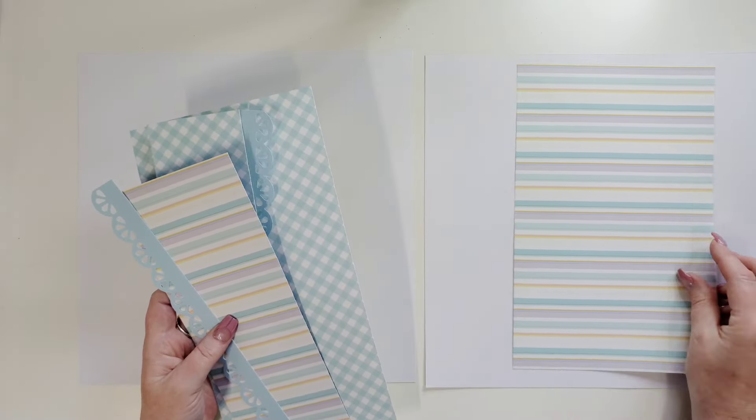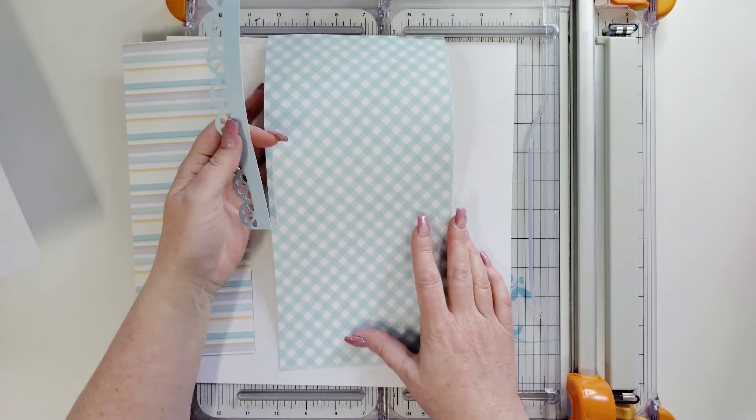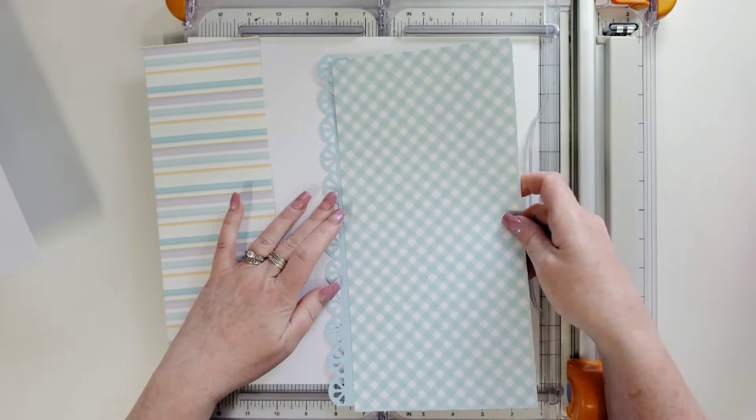Let me do one page at a time here so we are in frame. This is the left side of the double page, but of course if you want to switch them, you certainly can. I'm going to utilize my trimmer because in all honesty, I cannot get a piece of paper stuck down straight to save myself. So I like using my trimmer because it has this ledge here so I can push my paper against it — that's just a little trick for you. And this is a border punch from my stash, just a nice little scallop. I've got five photos going on this today. This is a 12-inch border with some scallops.